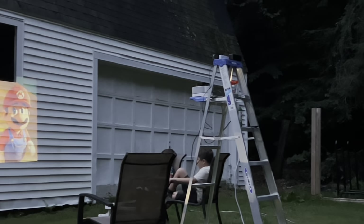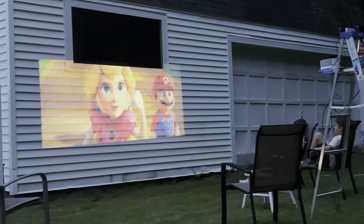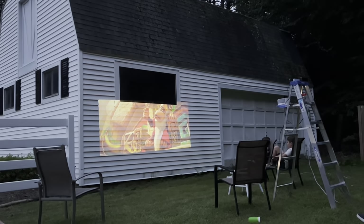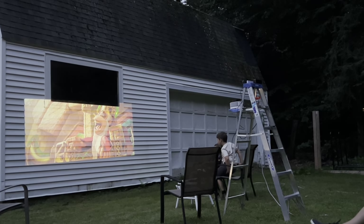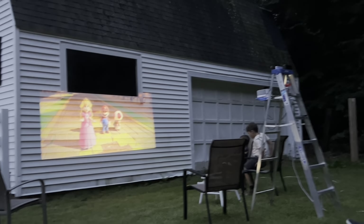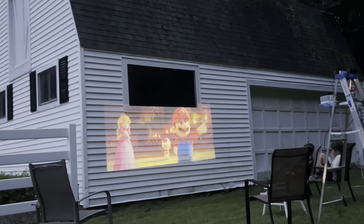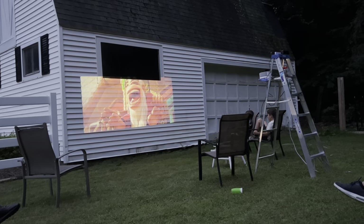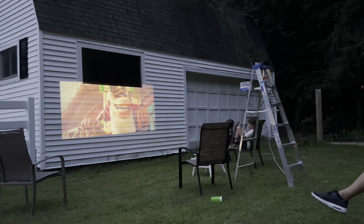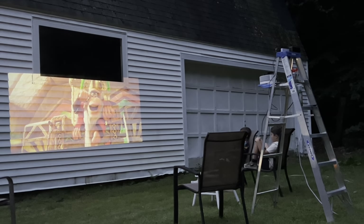Here's the projector set up outside. I have it sitting on the step of my ladder, projected onto the side of my barn. One negative I found — or haven't figured out a solution to yet — is that it has to be perfectly perpendicular. There's no keystone adjustment if you're projecting up or projecting down, which is a little frustrating. But this is the sound coming out of the projector's built-in speaker.